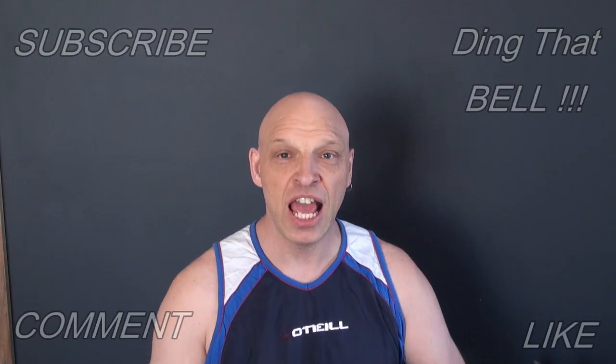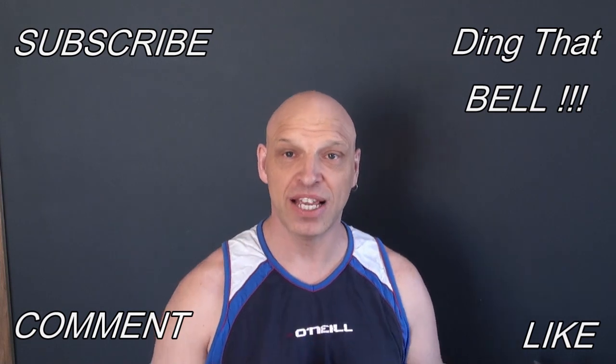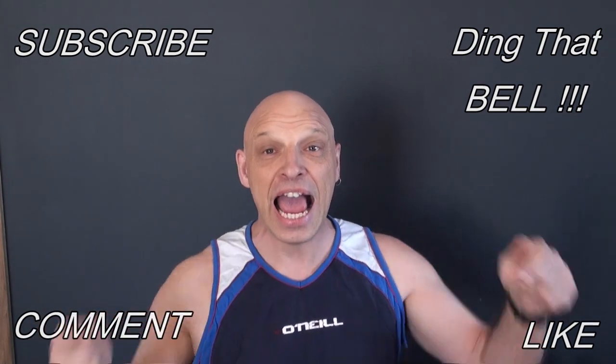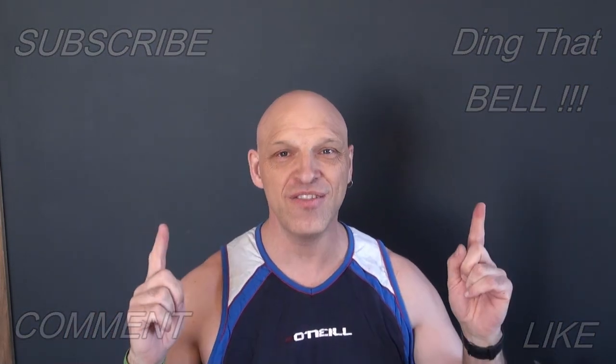Hi Kirby fans, welcome back to the channel. For those of you new to the channel, if you haven't already and you've checked out the other videos and you find you're getting value out of this content, then consider slapping that subscribe button, dinging that bell for notifications, give us a big thumbs up and comment down below. What we're going to be doing today is jumping back into that G4 and getting those new bearings fitted.